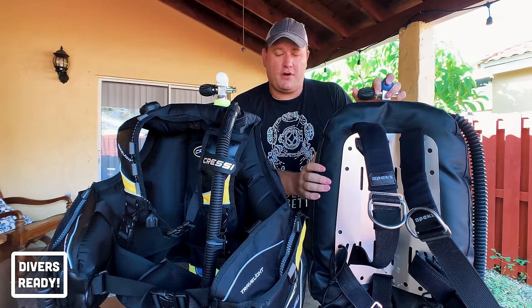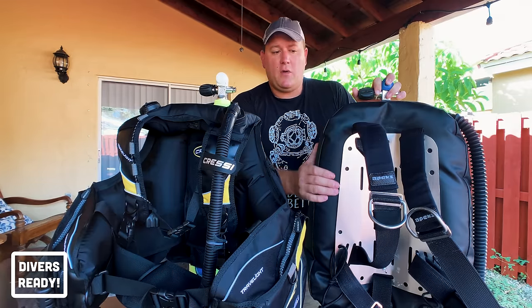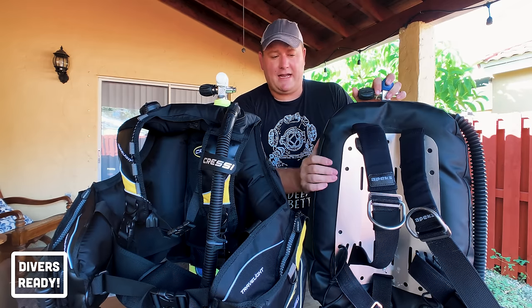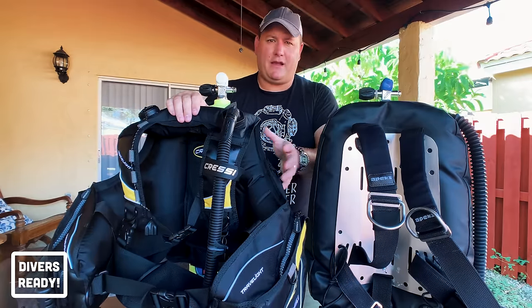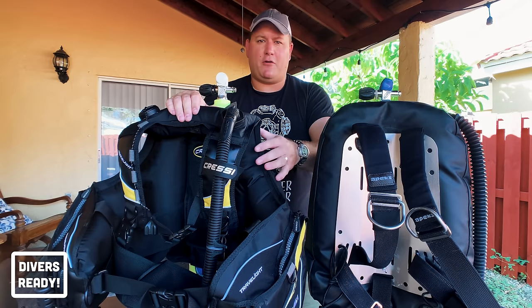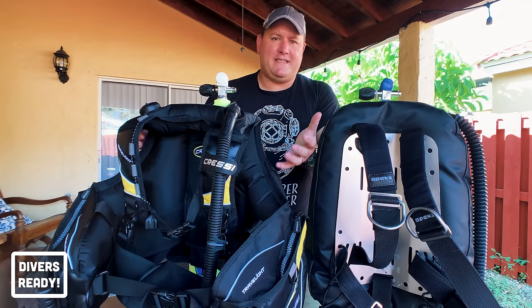That adjustability has implications if you ever want to resell your gear, and it makes the backplate and wing highly customizable. I don't understand why parents don't get their junior divers accustomed to a backplate and wing where they can buy one backplate and one wing and adjust the harness as the child grows, instead of going through multiple jacket BCDs over the years.